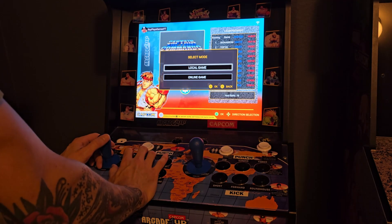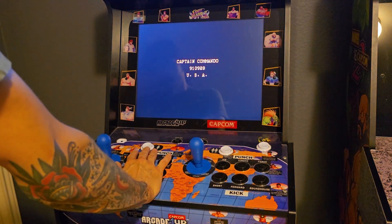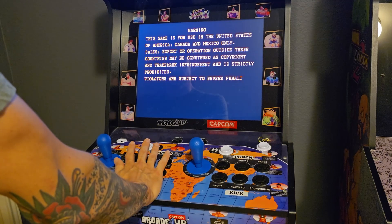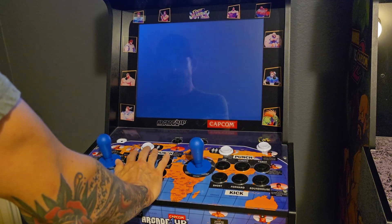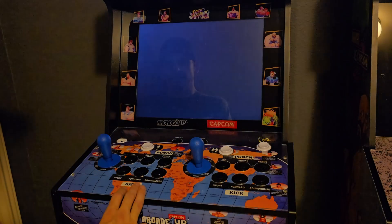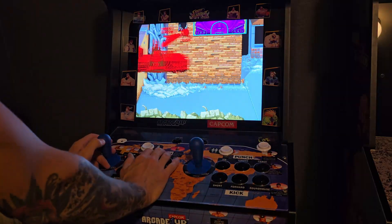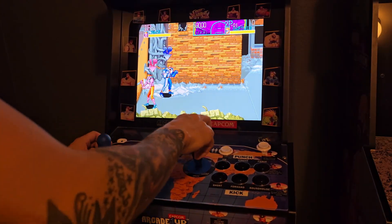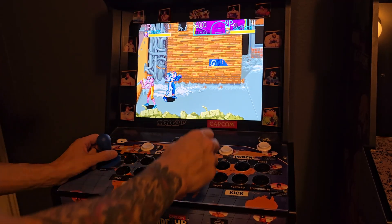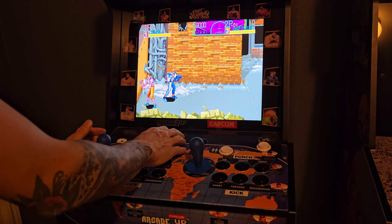Let's go right into Captain Commando and start up Capcom real quick. Alright, player one working as usual, player two: up, down, right, left - working just fine. And there you have it, ladies and gentlemen. That's how you replace a cherry micro switch on your arcade one-up and industrial Lorenzo euro stick.